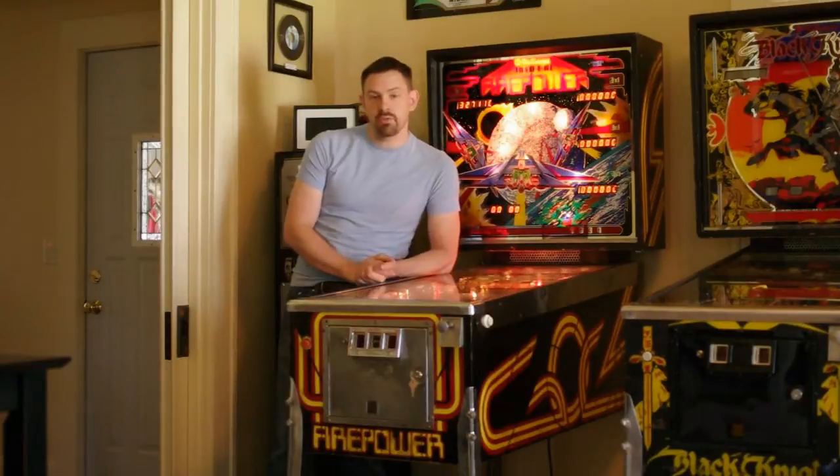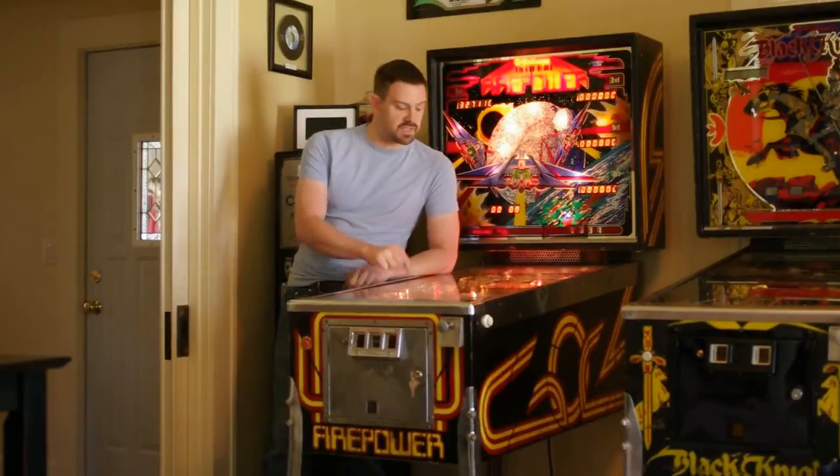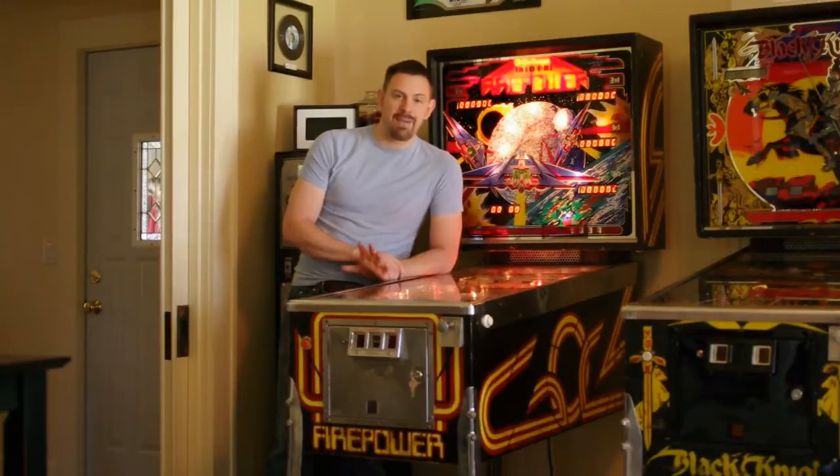Hi there again. This is Hans from Siegecraft Electronics. Today we're going to walk you through some of the stuff I get the most questions about on these early Williams pinball machines. We're going to go through how to get into and how to use the built-in diagnostic sequence on a System 6 machine, like a Firepower right here — a pretty powerful set of diagnostics for how to operate the machine.